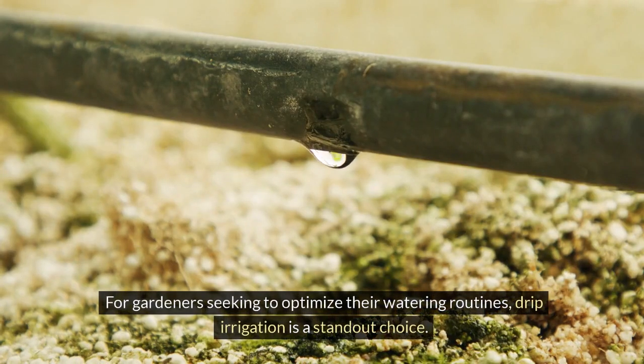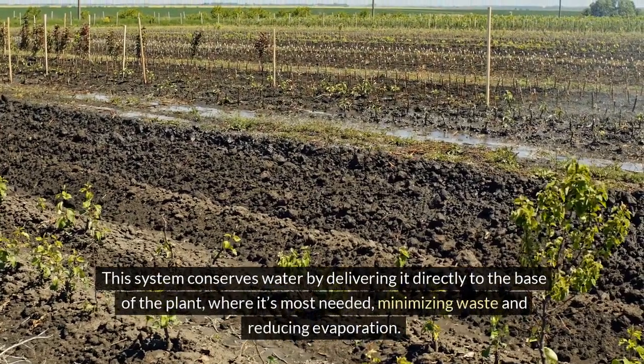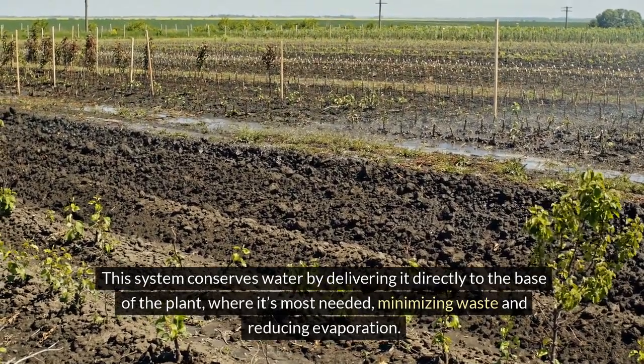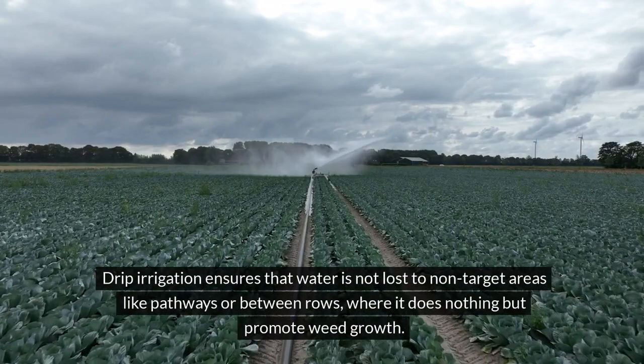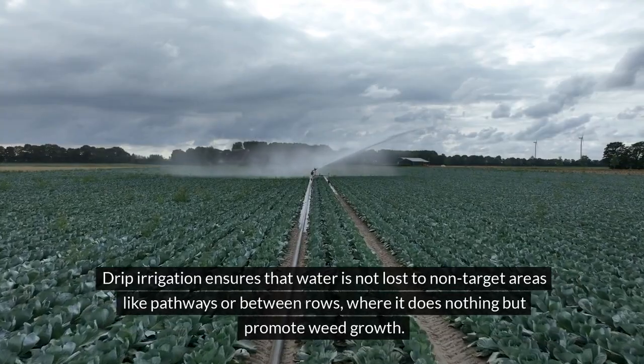For gardeners seeking to optimize their watering routines, drip irrigation is a standout choice. This system conserves water by delivering it directly to the base of the plant, where it's most needed, minimizing waste and reducing evaporation. Drip irrigation ensures that water is not lost to non-target areas like pathways or between rows where it does nothing but promote weed growth.